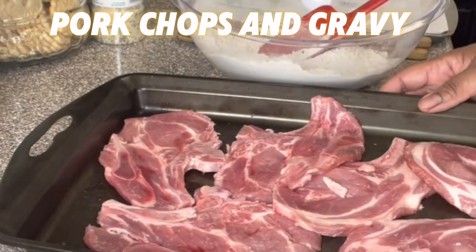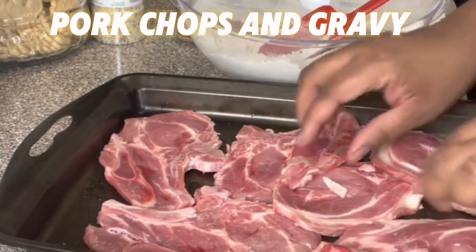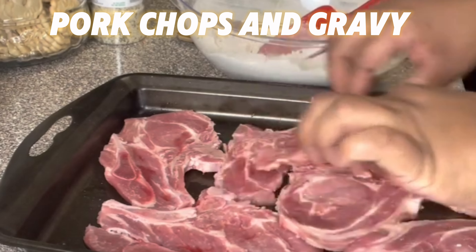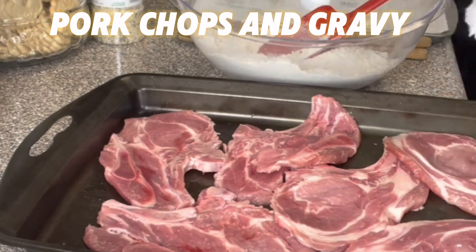Hello everyone, hi this is Waltha. I'm doing another revamp of one of my older videos. I just wanted to edit this video and make it better. So anyhow, this is my pork chop and gravy.